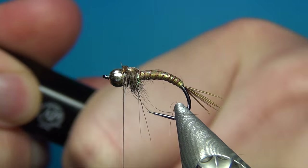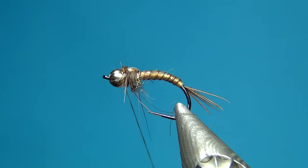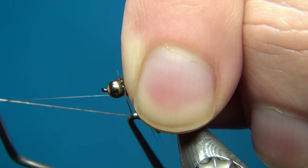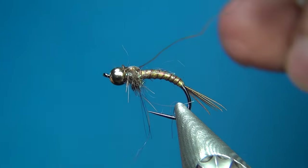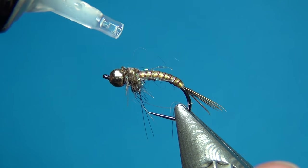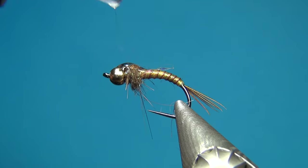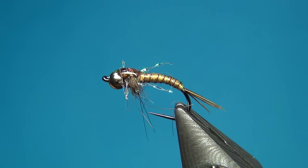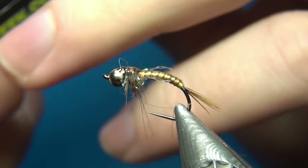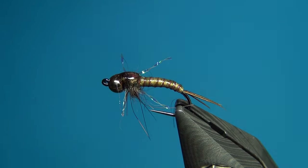Before doing anything else I'm going to take a brown marker and color this white thread — this makes it just a little bit nicer so you don't have that white color showing. Then push back any material that's going forward and make a three-turn whip finish, pull tight, and cut the thread away. The last thing to do is build up and secure the thorax cover with a little bit of UV resin, making sure it goes out onto the bead as well. Zap it with the light, then build this up a little bit more to make a little bubble here on the back.